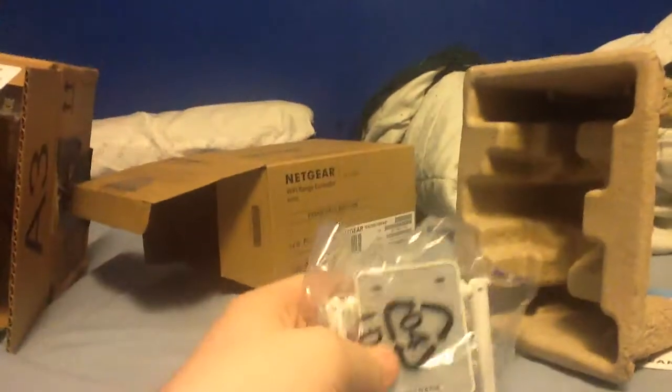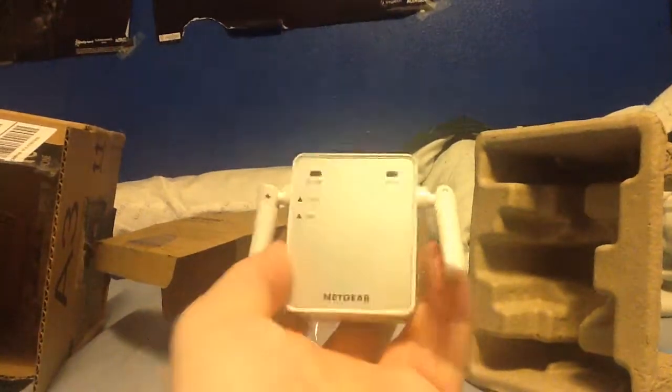Here's our device. I already opened this box and got everything out so it would be easy to do one-handed. Really simple and easy — you can plug it into a wall behind your refrigerator, or downstairs, wherever you need it.